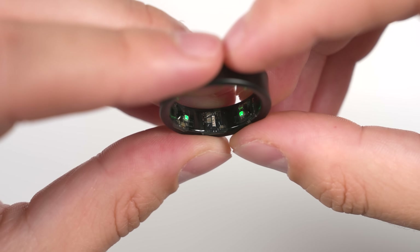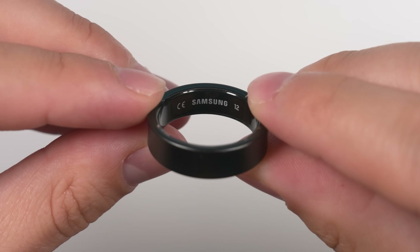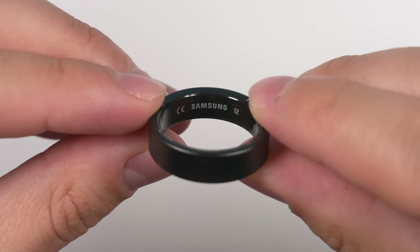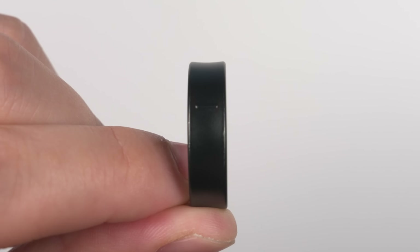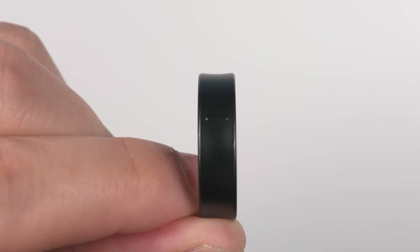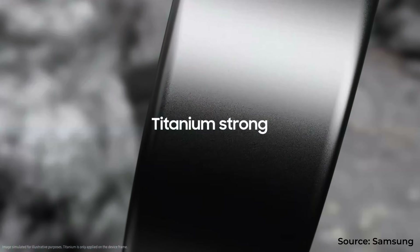You get a skin temperature sensor, an oxygen level sensor, and a heart rate sensor. There's also an accelerometer for counting your steps. If we flip over to the other side of the ring, you'll be able to see the size of the ring right next to the Samsung text. So if more than one person in your household has one of these Galaxy Rings, this is how you can tell whose is whose, unless you have the same size.